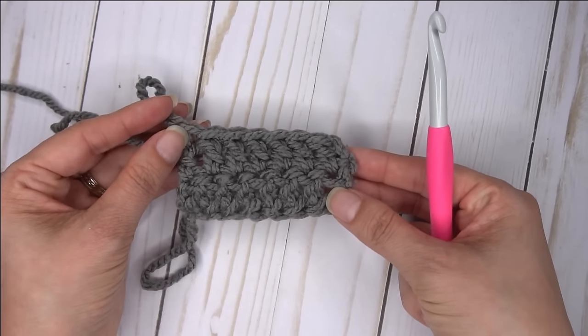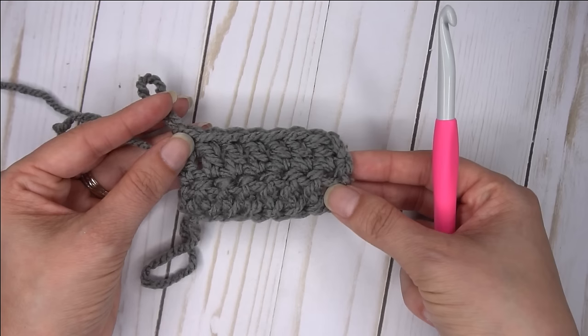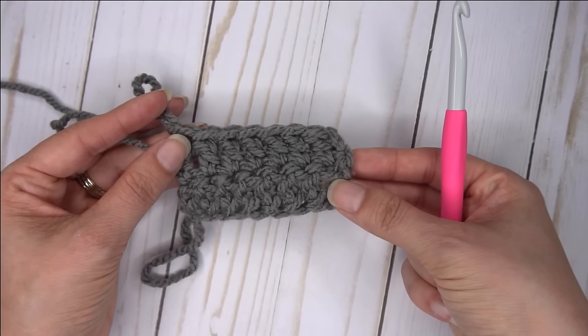So I hope you enjoy doing the foundation double crochet, and I hope this helps in your crocheting adventures. We'll see you next time. Thanks for watching.